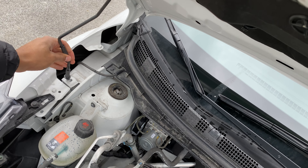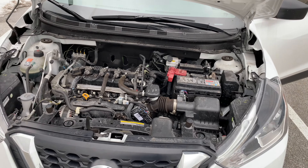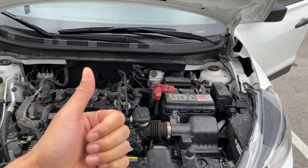Now I'm going to get out of the vehicle and walk around to the front. I'm going to try to open it, but it won't open yet because I need to release the safety lever. I'll reach down here — you can see the safety lever. I'm going to push it to the left and then raise the hood.